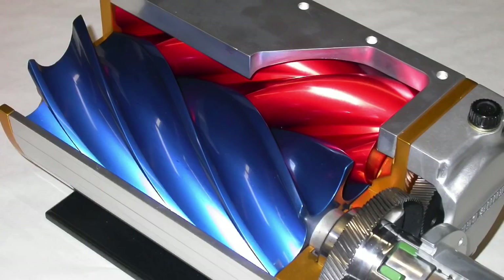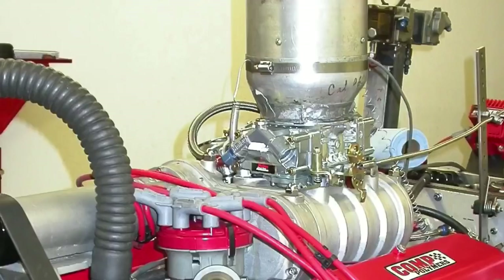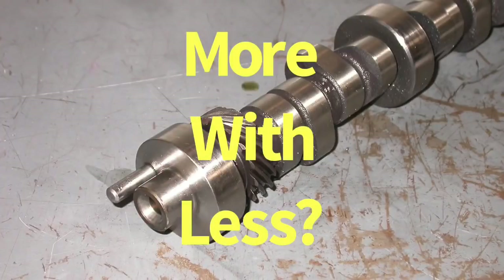Hey guys, Richard Holden here and welcome to the channel. This is a great day — we've got two five-liter Fords, both of them supercharged, one carbureted and one fuel injected. What happens when we change the camshaft? Can we make more power at less boost? What happens when we change the pulley? Can we make more power at more boost?